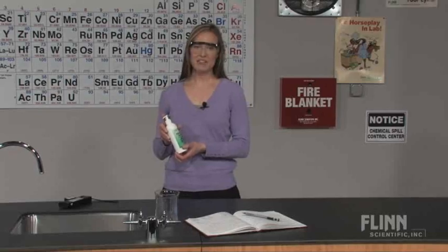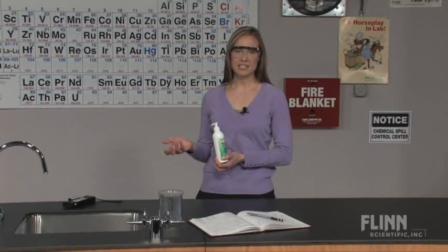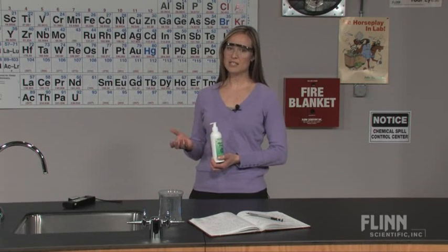This product is perfect for the beginning of the year, or to use in biology, allied health, and chemistry classes to show the spread of bacteria and other microorganisms or even spilled chemicals.